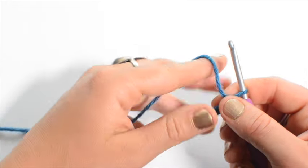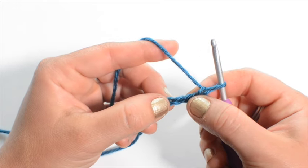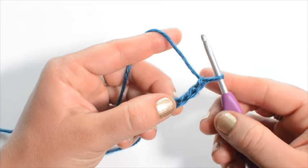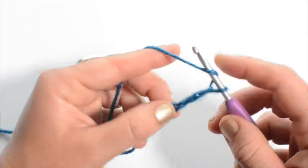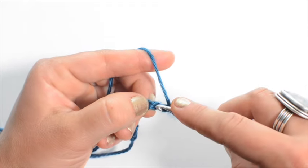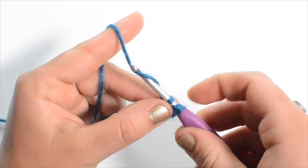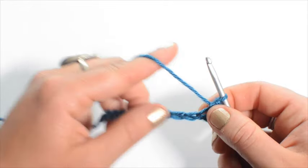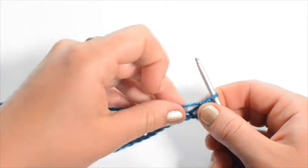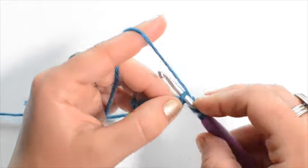Now we're gonna work back in the other direction. We're gonna skip the first two chains and we're gonna work into the third chain. We're gonna do 10 half double crochet stitches — so that's a yarn over, insert your hook, pull through, yarn over again, pull through three. That's the stitch we're gonna be using for most of this pattern, at least for this first section. So go ahead and do 10 of those into each of your chains.